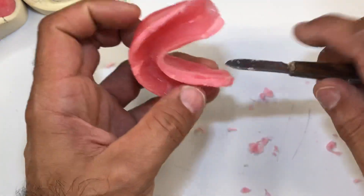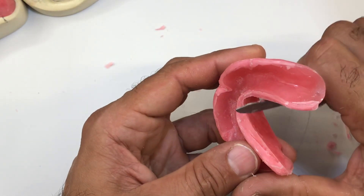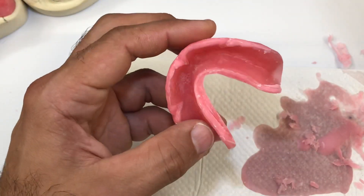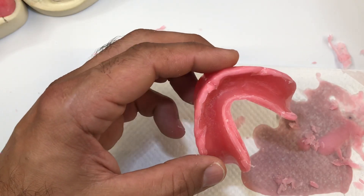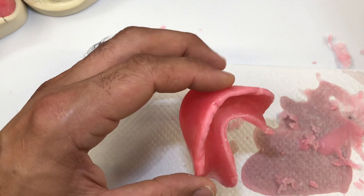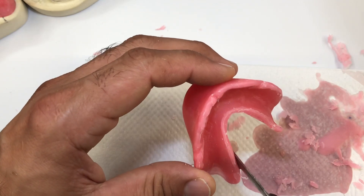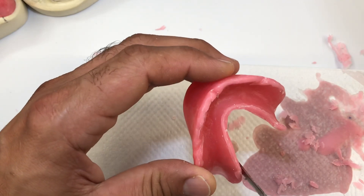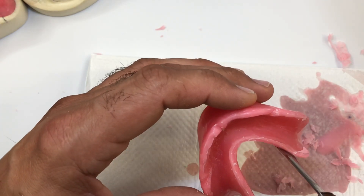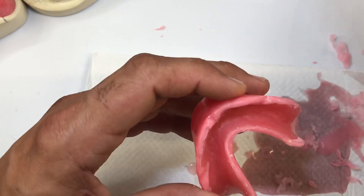Inside here there's quite a bit of an overlap over the land area. You could carve it, but you run the risk of distorting your rim. So I'm going to heat up my instrument, and away from the tissue-bearing surface — the part of the bite block that's going to contact the tissue for support — I want to make sure the wax flows away from there, so I don't get wax underneath, because it's going to alter the fit of the bite block.